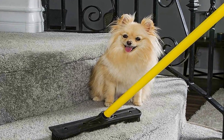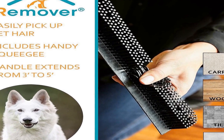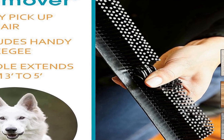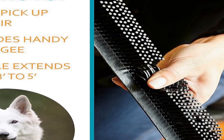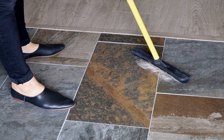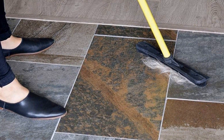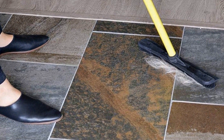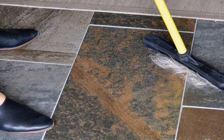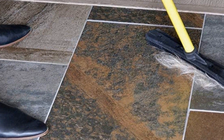The included carpet rake is excellent for lifting embedded pet hair and dirt from carpets, ensuring a thorough clean. Additionally, the squeegee feature is perfect for wiping away spills and liquids, making it a practical tool for everyday cleaning tasks. Its black and yellow color scheme not only adds a touch of style but also ensures visibility, making it easy to find in your cleaning arsenal. In summary, the FU Remover Pet Hair Rubber Broom is a versatile and effective cleaning tool that simplifies removing pet hair, cleaning floors, and handling spills around your home.